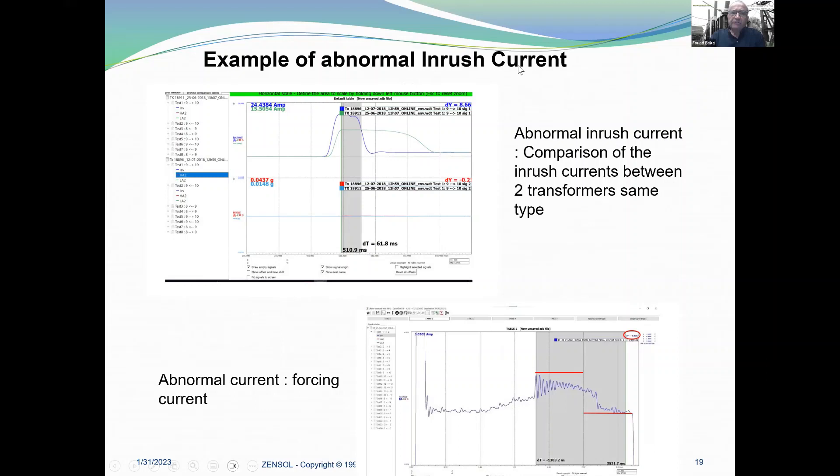Here is an example of abnormal in-rush current — a real case. It's a comparison of in-rush current between two transformers at the same time. You can see it is forcing. This in-rush was abnormal, caused by a bad adjustment of a contactor in the control cabinet. By adjusting the timing, they were able to solve the problem because the breaker was opening due to a delay in the motor current for the tap changer.